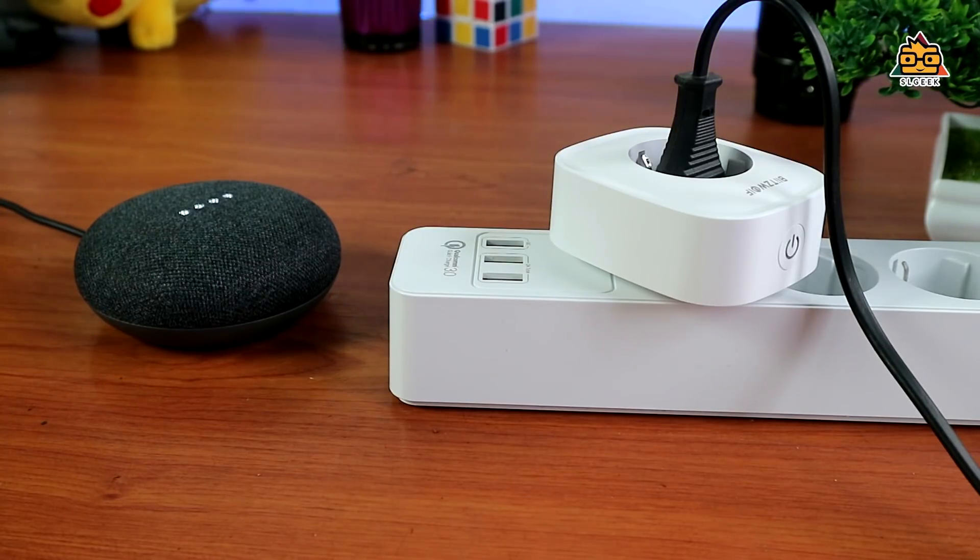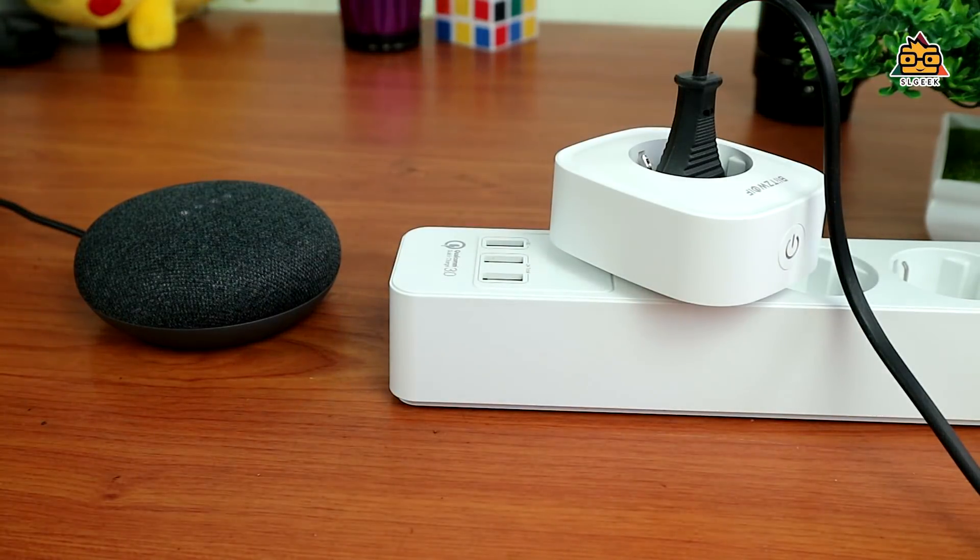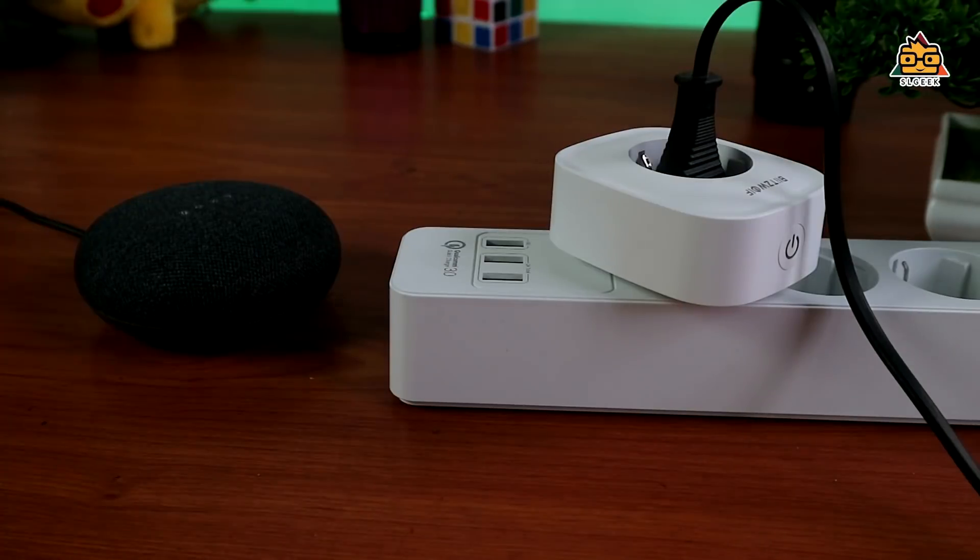Hey Google, turn on studio light. [Light turns on.] Hey Google, turn off studio light. [Light turns off.] Hey Google, turn on studio light. [Light turns on.] This demonstrates the voice control feature working through Google Assistant.